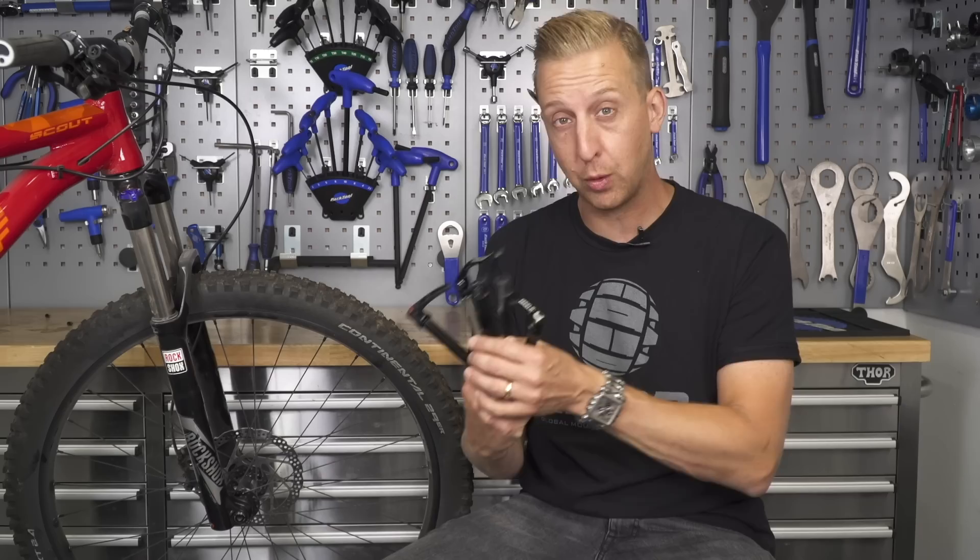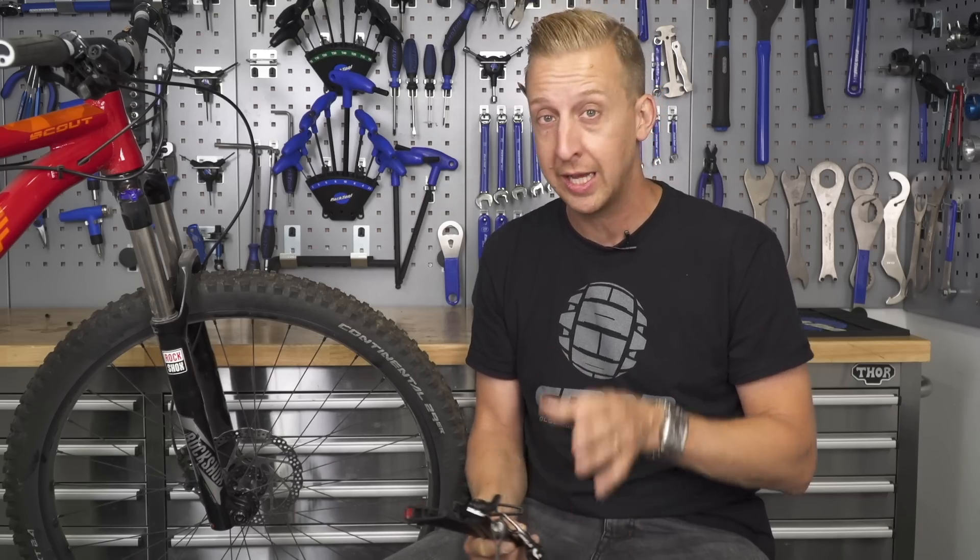For this particular video, we're looking at the quick release axles out there. There's quite a lot and it can be quite confusing. However, they're very easy to use, and we want to show you how to do it correctly and safely.